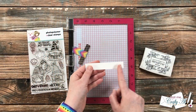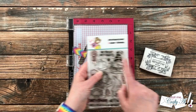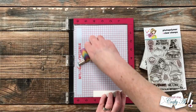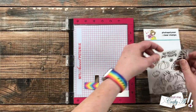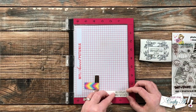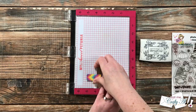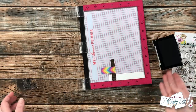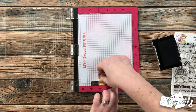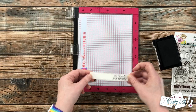Now we'll move on to the stamping. I'm going to put the sentiment on the right side of a scrap of white cardstock cut to four inches wide by three-quarters of an inch tall. The sentiment reads 'No Tricks Just Treats' and I'll be stamping it with Versafine Onyx Black. When I set something up in my MISTI, I keep it in the lower right-hand corner so if I have to stamp it again I know exactly where it should go back.